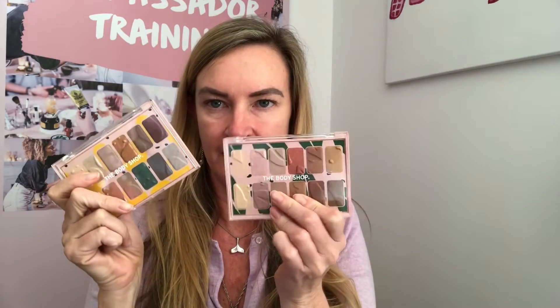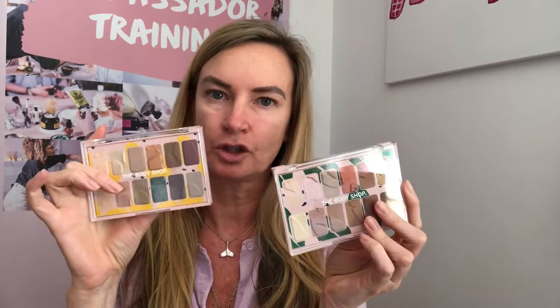Now, the eyeshadow — these beautiful palettes. There's like a natural one and then one with a lot of color, which is absolutely stunning. I'll do a couple of different things and then I'll top it off with my new mascara, which I've already tried. It's really nice. Now, I'm going to use the pretty colorful one.